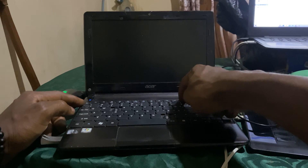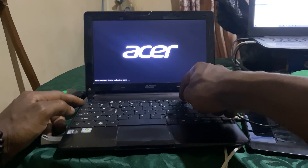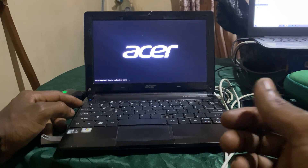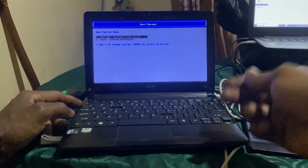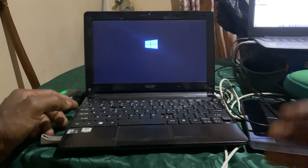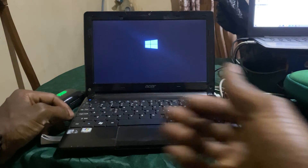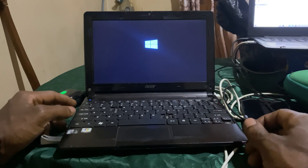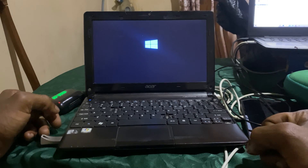Here you can click F12 to go to the boot menu, or it can just start automatically to load the Windows files. Here I can select the USB — as you can see it's the one on top. When I click enter it asks me to click any key, so that it loads Windows from the USB fresh.